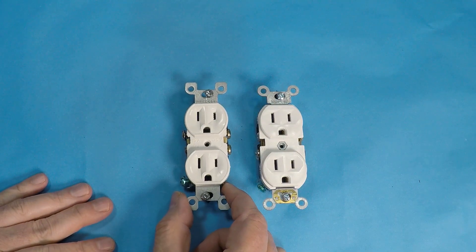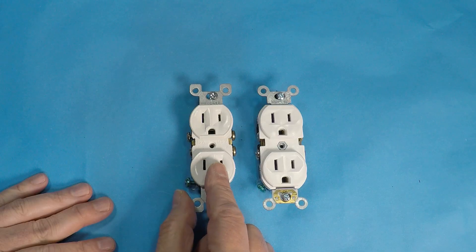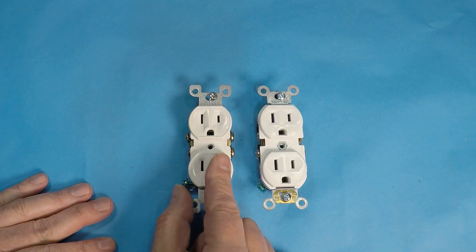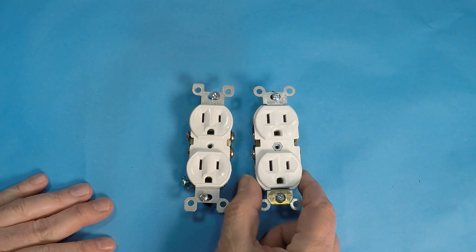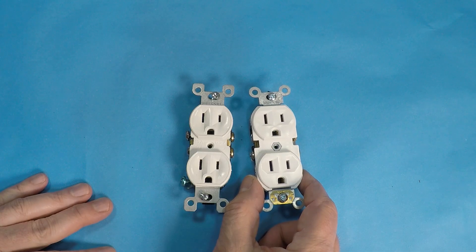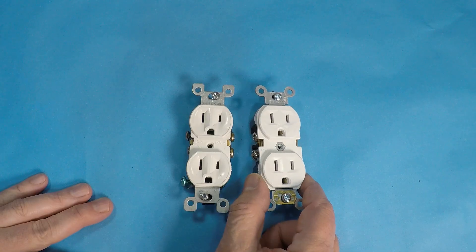We're here at the workbench. On the left hand side we have the traditional regular residential 15 amp outlet, and on the right hand side we've got the commercial. The first thing that is different is how they're constructed — the materials on the exterior.